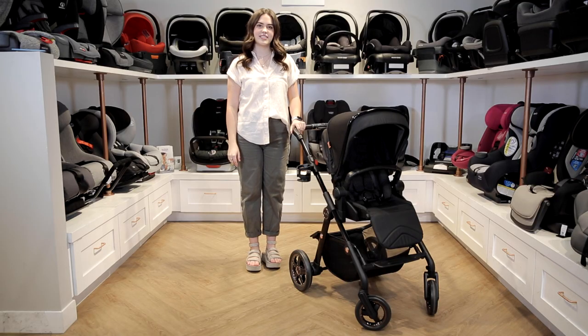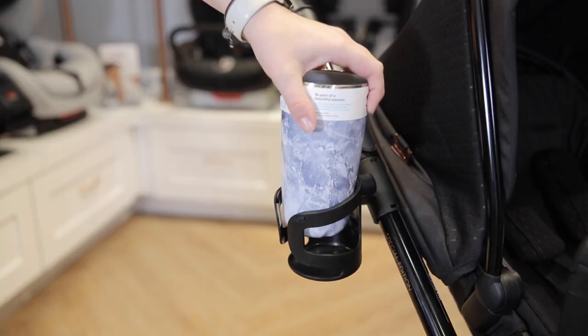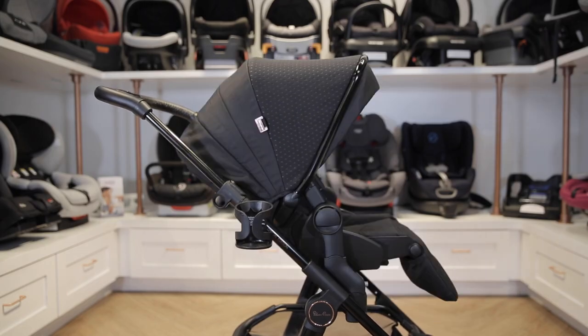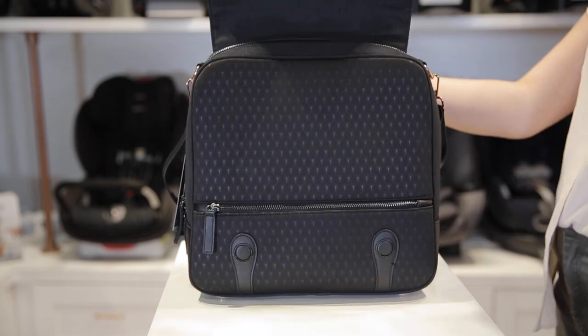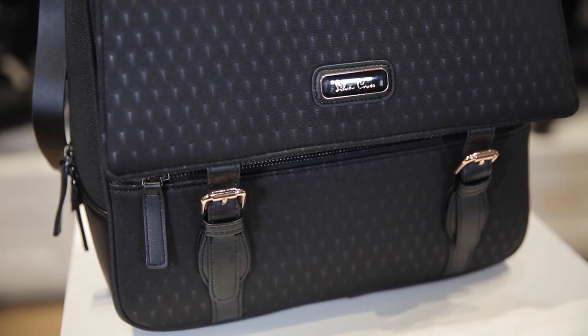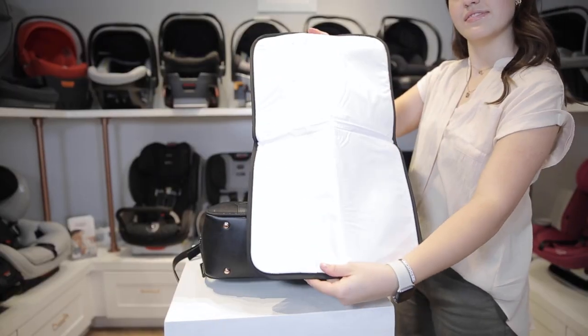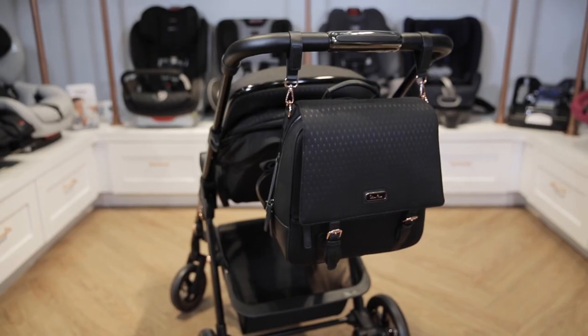This stroller has additional accessories you can buy separately. This includes a cup holder, a set of elevate adapters to raise the height of the seat, and an Eclipse diaper bag. It has the same 3D sculpted fabrics and rose gold accents, and comes with plenty of storage pockets, a changing mat, and even stroller straps to attach it to the handlebar.